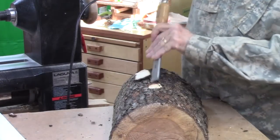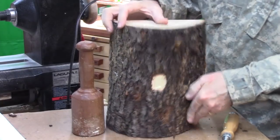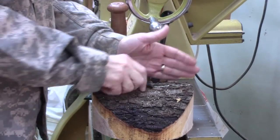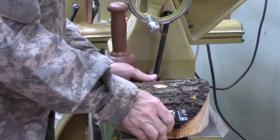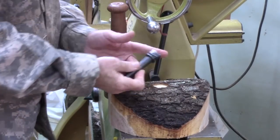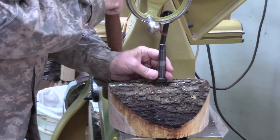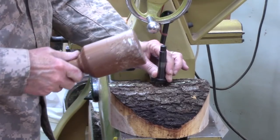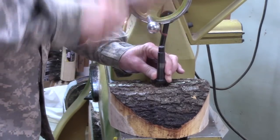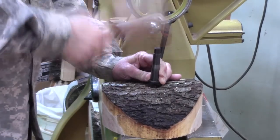I like to use a two-prong spur drive instead of a four-prong because it's easier to adjust. The grain is running this way — this is the orientation. So you want the spurs to line up with the grain orientation, then hammer it over the end of your lathe where it's supported by one of the feet. Just hammer it in. If you've got a mini lathe you might want to do this on a workbench or on the floor.